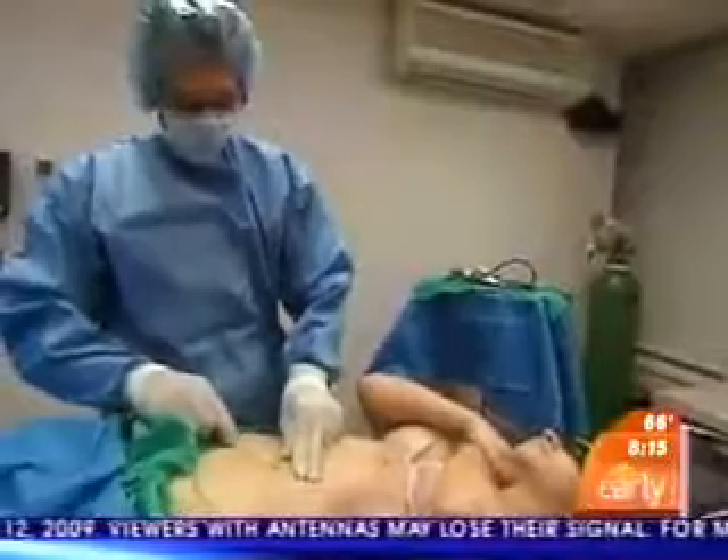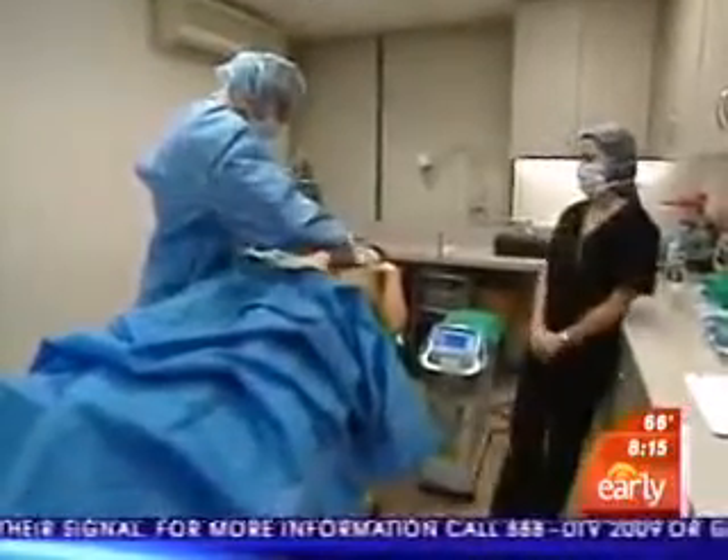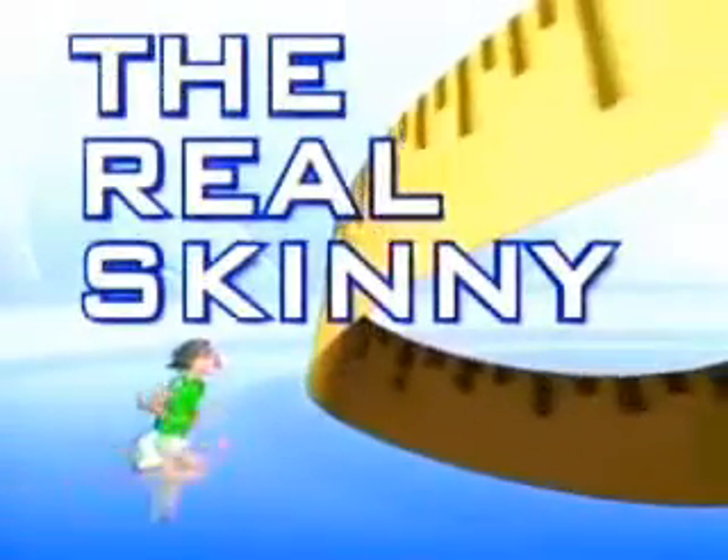Coming up next: lunchtime lipo, quicker and less invasive. You're watching The Early Show on CBS. This morning in our series The Real Skinny, we look at a less invasive form of liposuction that can be done during your lunch break.